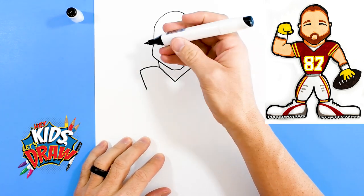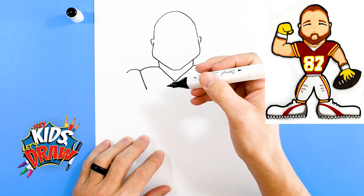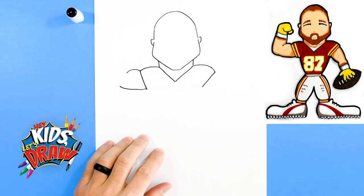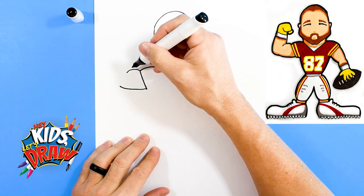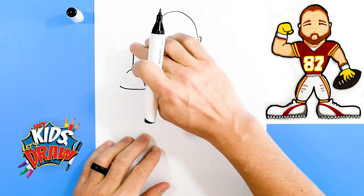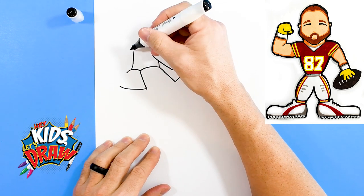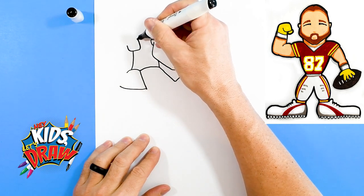All right, so let's have him flexing his muscle. We got a big bump for that bicep muscle, and we're gonna bring the bottom of the arm over just past that bicep muscle. And we're gonna do a forearm that goes up from that bicep muscle so it touches there and goes up.